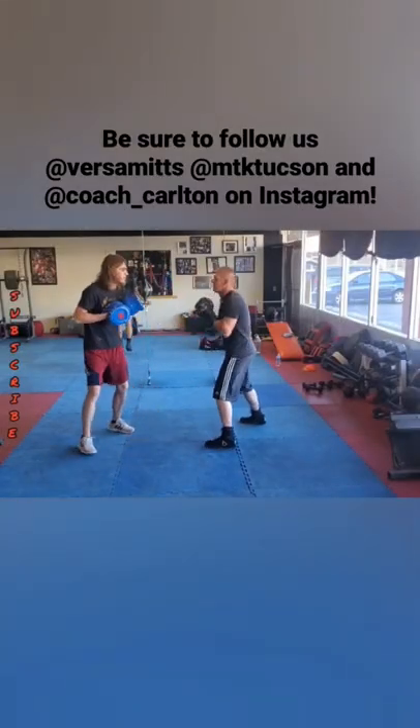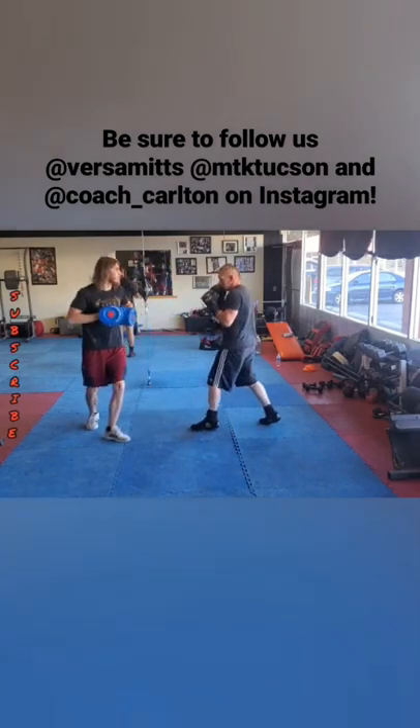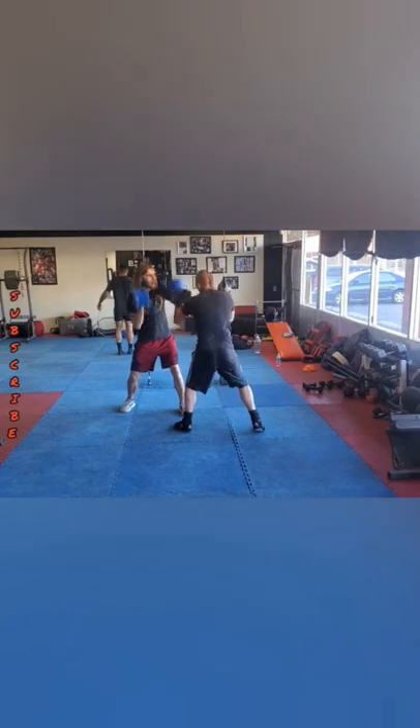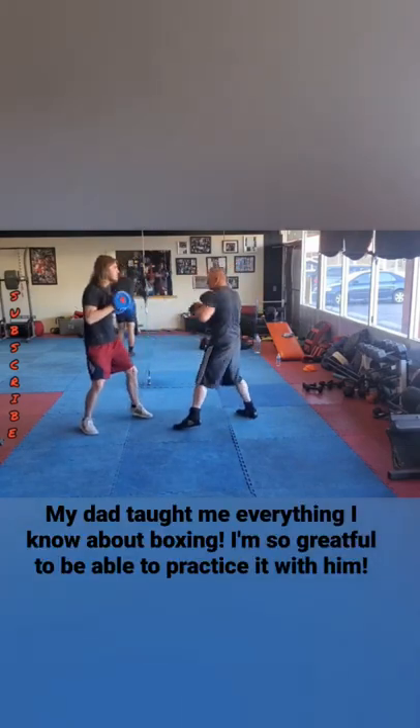Jab, inside slip, lead hook to the chest, 1-2 block 2, 1-2 block 2 roll, double jab, block body, 5-2-3. 5-2-3 is the lead uppercut, the rear cross, and the lead hook.